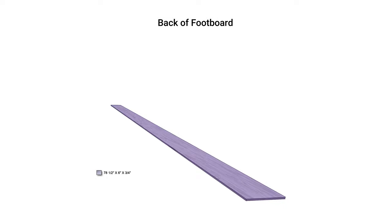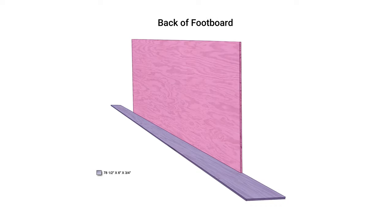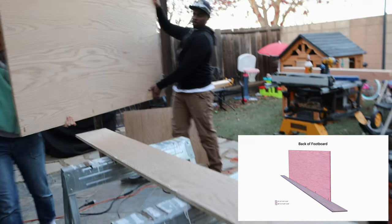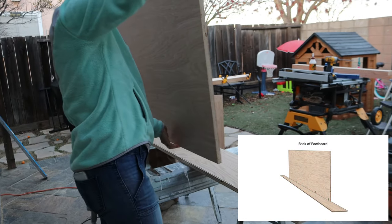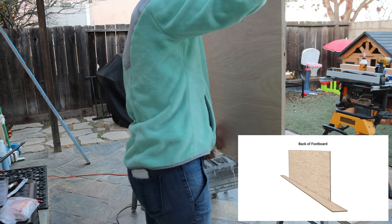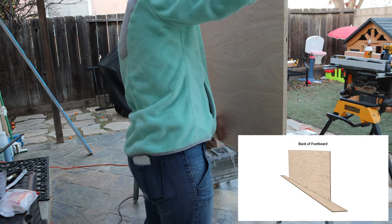The majority of the footboard was built using three quarters of an inch plywood. After taking into account the thickness of the TV lift and TV, I made my first cut — the base of the footboard at 78 and a half by six inches. Using pocket screws and wood glue, I then installed the front wall — this is the wall that the TV lift will be screwed to. When installing this wall, it's very important to make sure it's centered on the base, otherwise the footboard will look completely off-centered when it's all said and done.